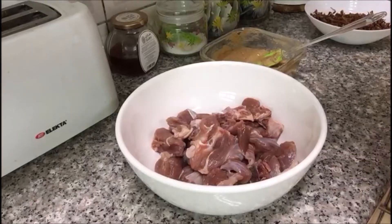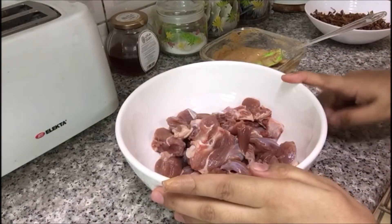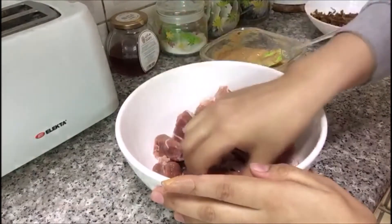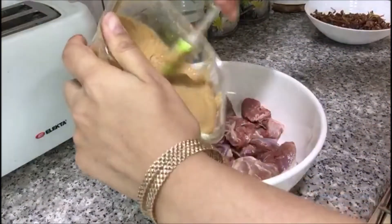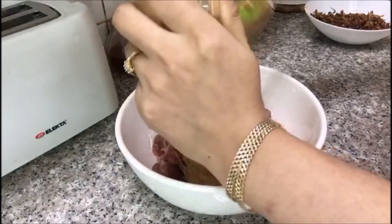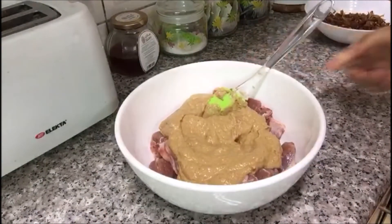Here I have taken around 600 grams of mutton with bones — you can see. You can increase or decrease the quantity according to you. Now in this I'm going to add the prepared batter.